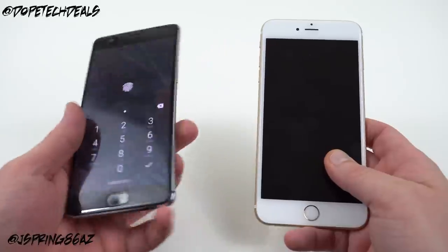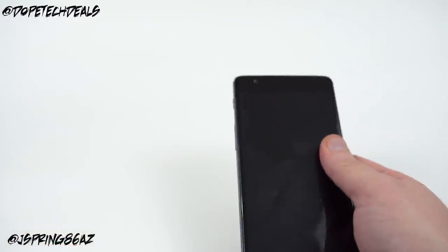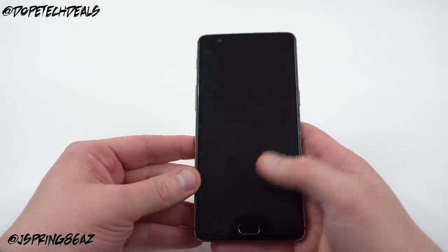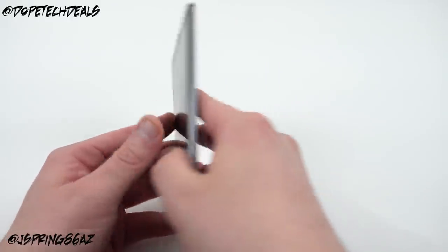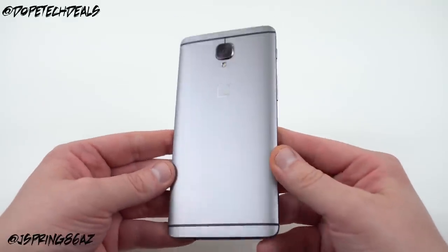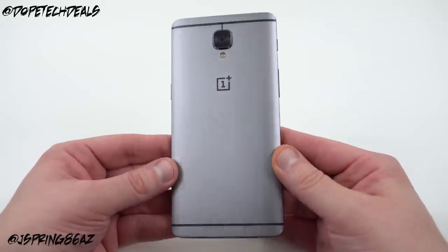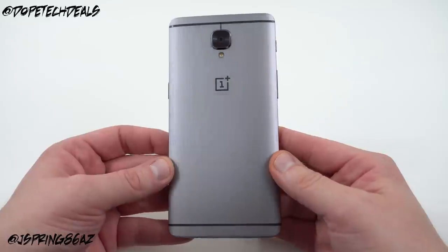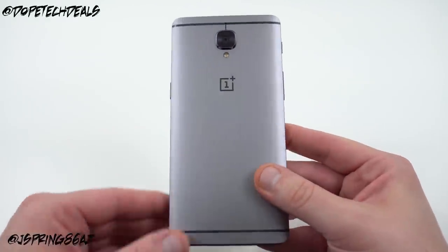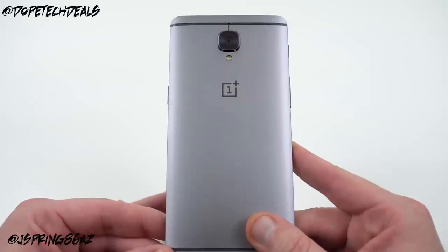I'll have follow-up videos with impressions on RAM management and the fingerprint scanner, and I'll be back with a full review. Let me know what else you guys want to see in the comments below. Please like and subscribe if you enjoy my content — it really helps the channel. Follow me on Google+, Twitter, and Instagram with the links in the description, and also check out DopeTechiDaily.com. Thanks a lot for watching!